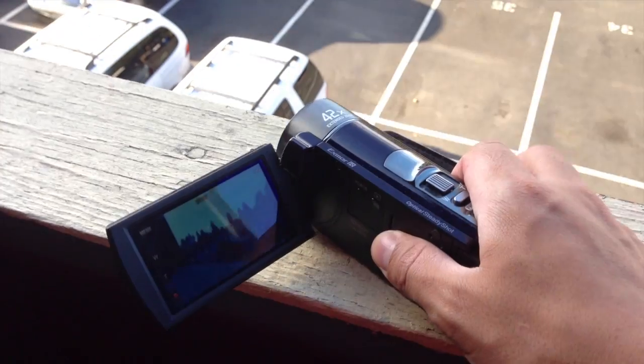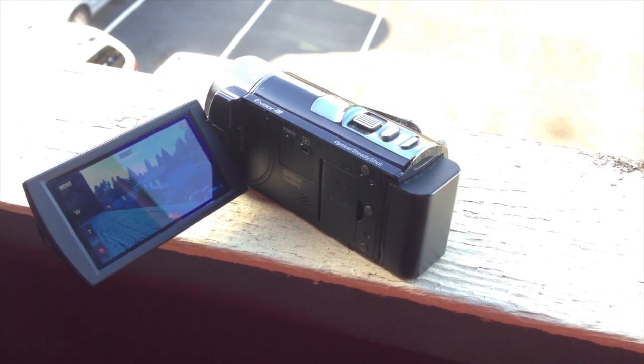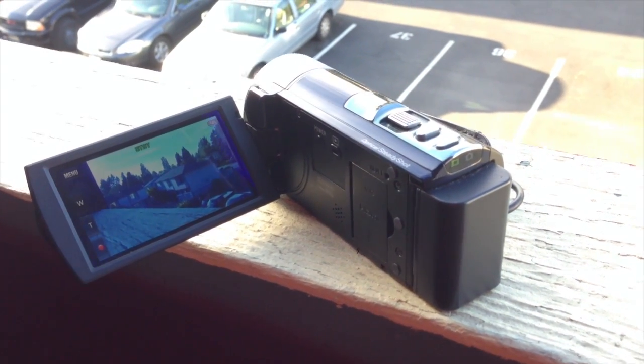I also like to set my camera down when I'm in public places and record rather than actually facing the camera to myself. I think it kind of adds the same sort of ambiance without having to be very distracting about it.